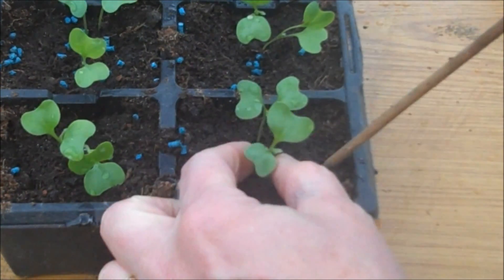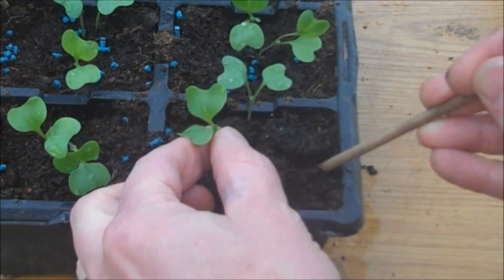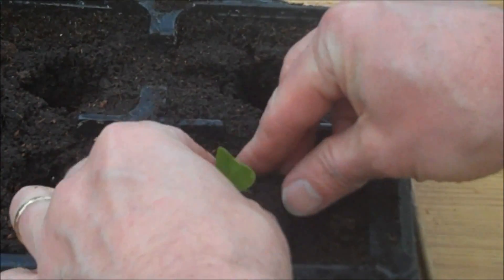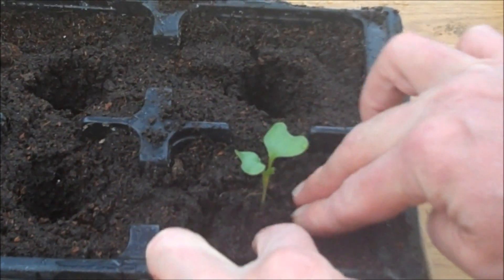Hold the plant by its stem and try to remove as much of the roots along with the plant as possible. Place the transplanted plant in the hole in the second tray and press down firmly but being careful not to damage the plant.